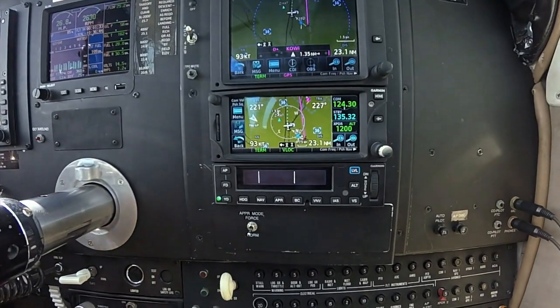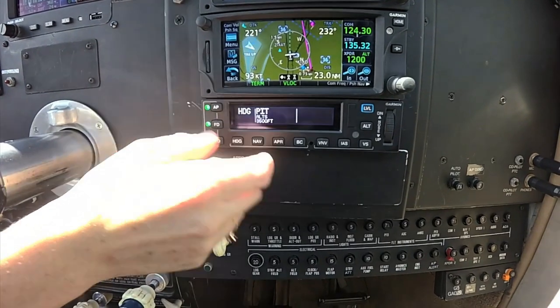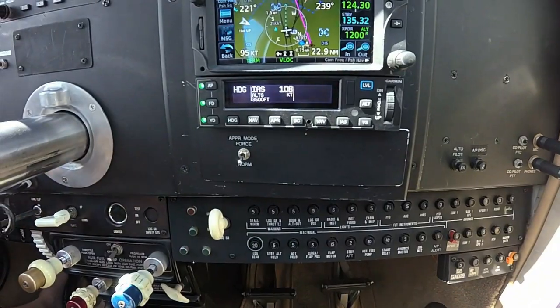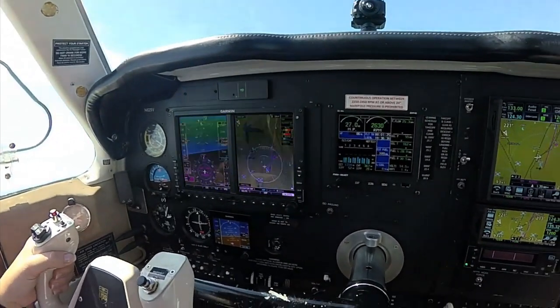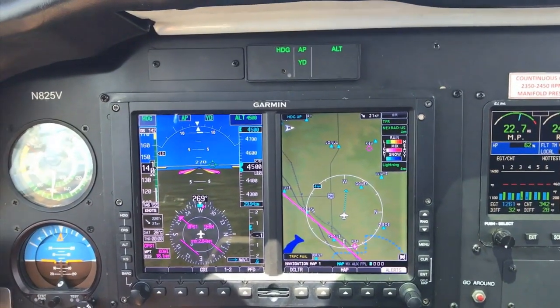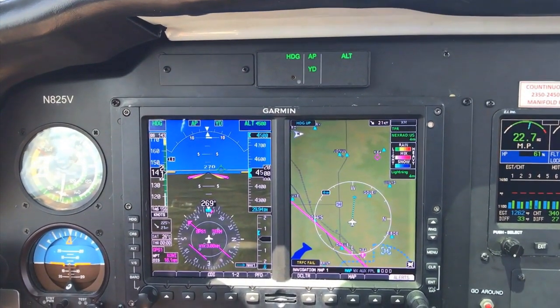The GFC 600 autopilot starts at around $20,000 and is a ground-up fresh design that meets FAA TSO standards, aimed at high-performance piston singles, twins, and turboprops. We flew the GFC 600 in a Beech A36 Bonanza, where Garmin recently earned its first STC, as well as in the Beech Baron. While the GFC 600 is designed as a standalone system with built-in pitch and roll sensors, it can interface with Garmin's G500 and G600 PFD-MFD and Aspen's Evolution PFD, plus a variety of GPS navigators and VHF nav radios.